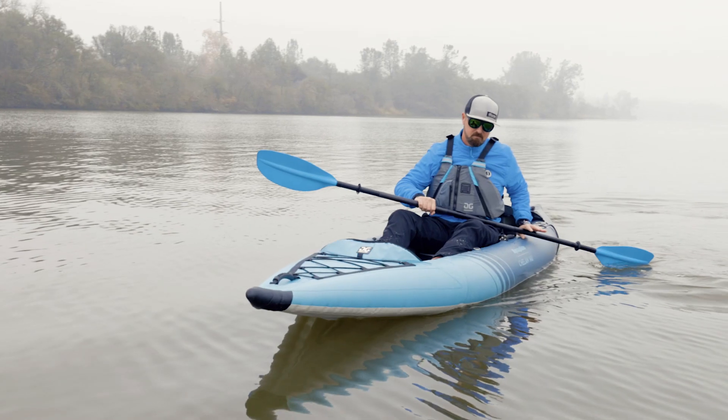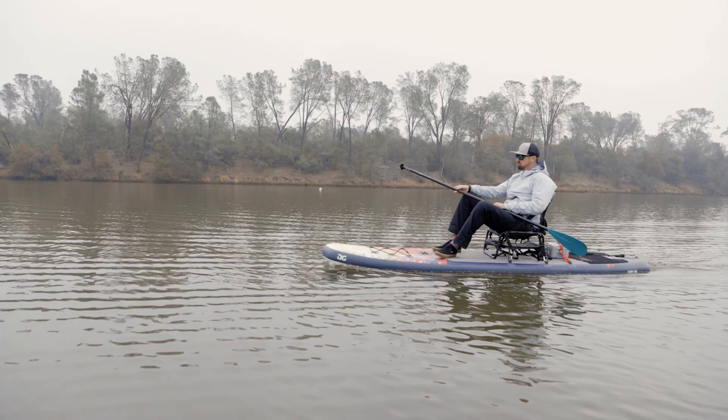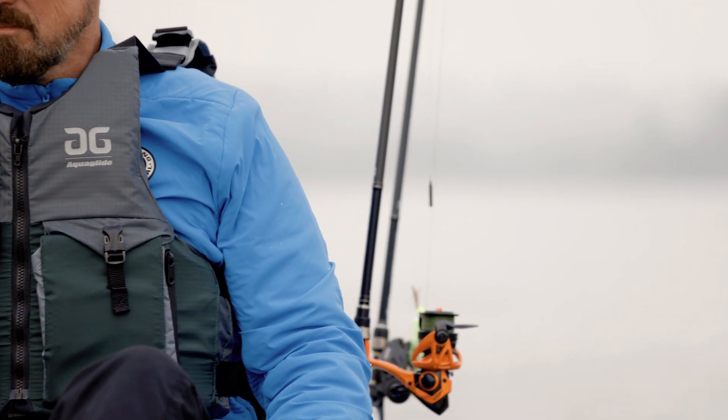This video is going to show the different options available for using an electric motor on your Aquaglide kayak or paddleboard. There are many lightweight electric trolling motors, power fins, and eDrive propulsion systems available that will work.